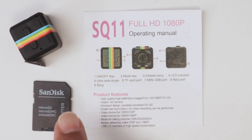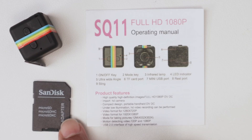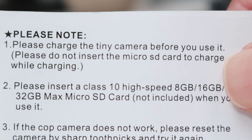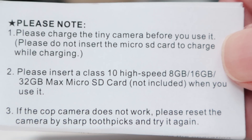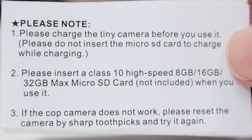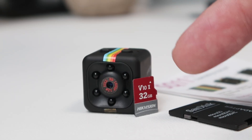I also have the instructions about which card to use and an adapter so I can format the card in my computer. According to the user manual, I can use a Class 10 high-speed 8 gigabyte, 16 gigabyte, or 32 gigabyte micro SD card, which is not included — you need to buy yours. I'll leave a link in the description for a similar card that you can use on your camera.